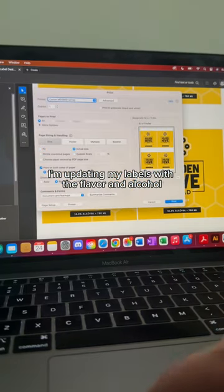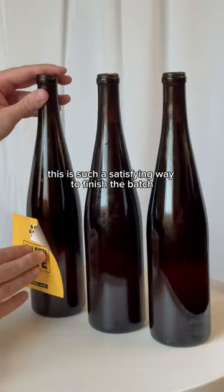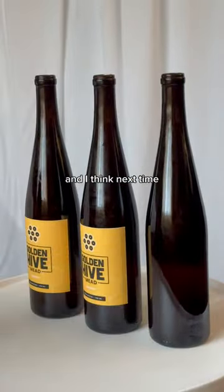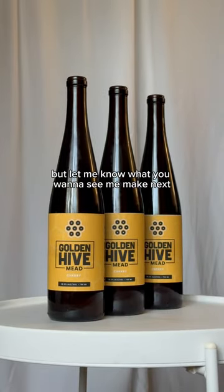Lastly, I'm updating my labels with the flavor and alcohol content, and then printing them out to put on my bottles. This is such a satisfying way to finish a batch. I'm really satisfied with how this batch turned out, and I think next time I'll try for a lower alcohol version with more sweetness to compare. But let me know what you want to see me make next.